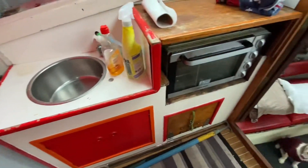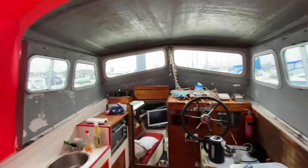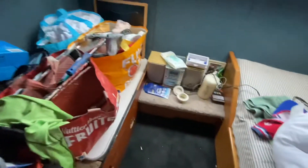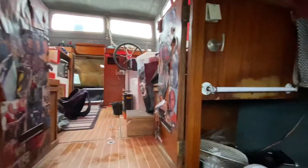Hi guys and welcome to RCC Adventures. You can probably see from the opening shots that we are down the boat. So mini mini, it's a very very small mini update on how the boat is doing because it's now back in the water — excuse the mess because we're still trying to clear up from when it was out.